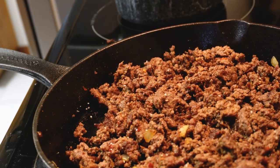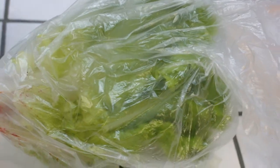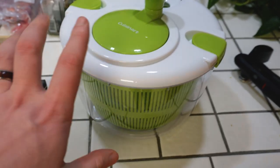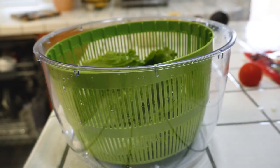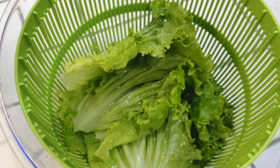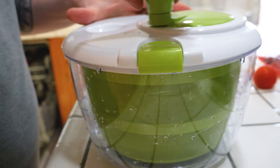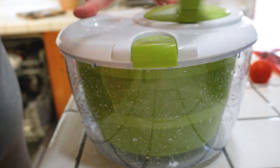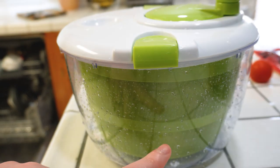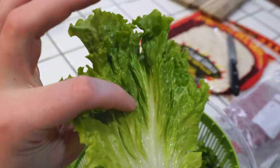All we gotta do is the lettuce now. Let's wash it and get that cut up. Make sure to always wash your lettuce - don't just take it out even if it says pre-washed, wash the lettuce. We got one of these salad spinner lettuce washer things. These are amazing - it dries it, washes it, all that. You rinse off your lettuce and spin it. See all the water just gets expelled onto the outside. Pop the lid off and bam - perfect, it's not soaking wet.